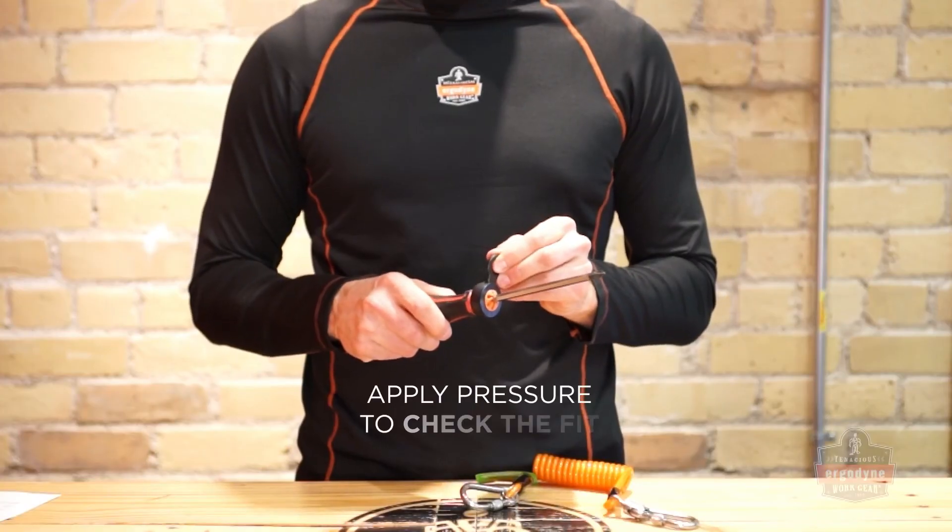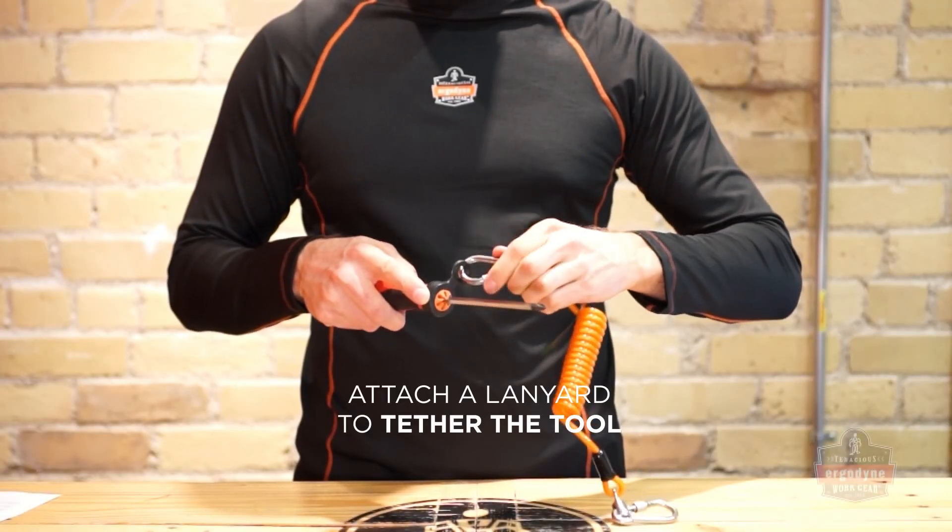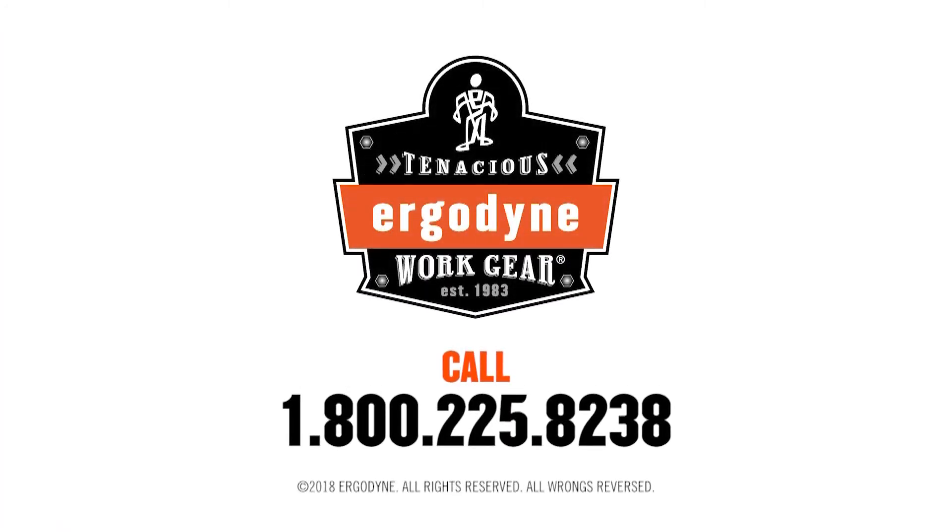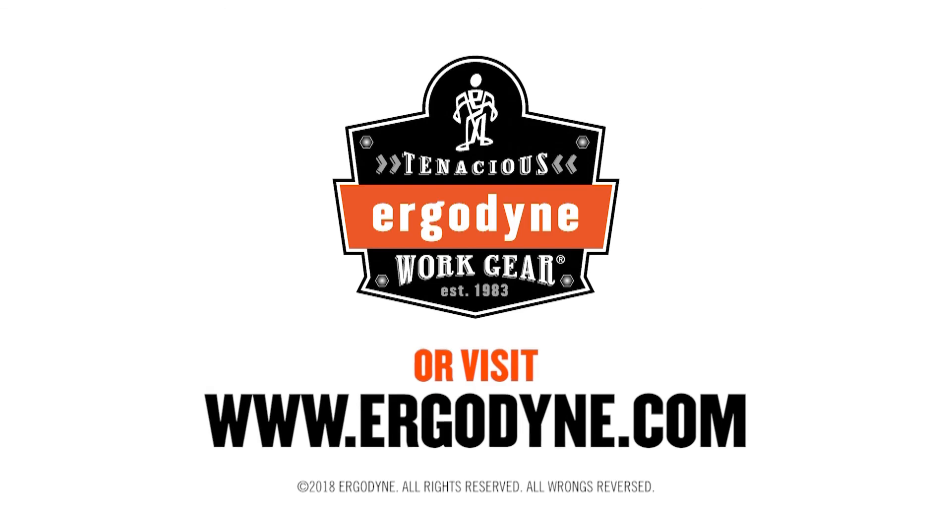Apply a small amount of pressure on the slip's attachment point to make sure it is secure. Attach a SQUID's tool lanyard to tether your tool. For more information on SQUID's hand tool slips, visit us online at www.ergodyne.com.